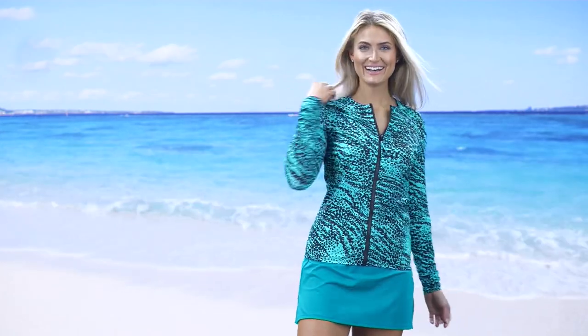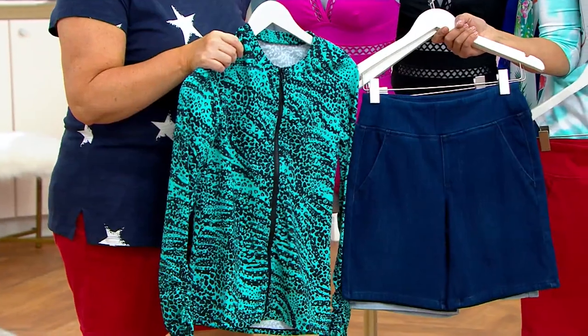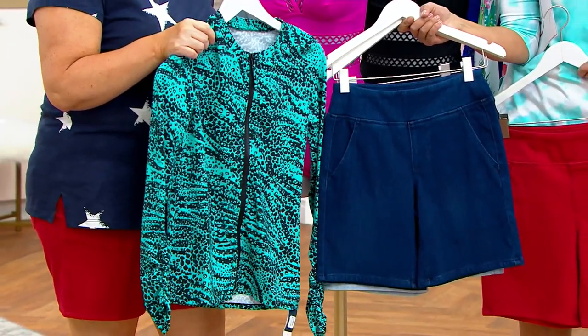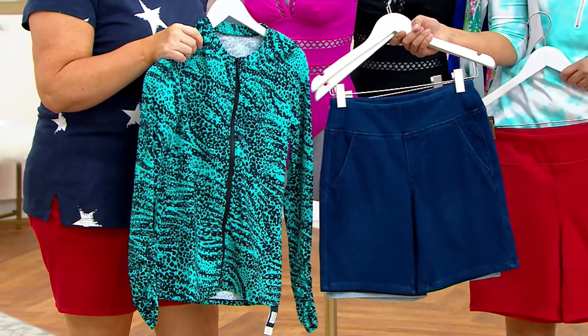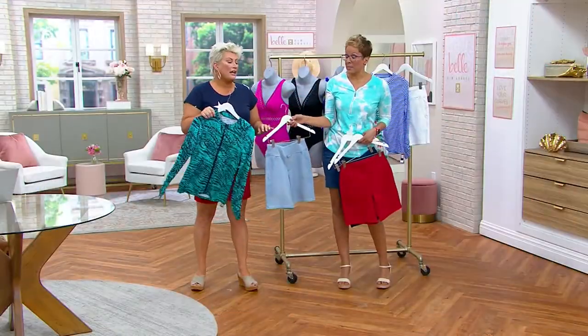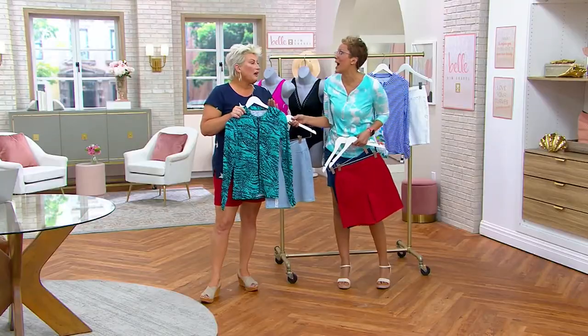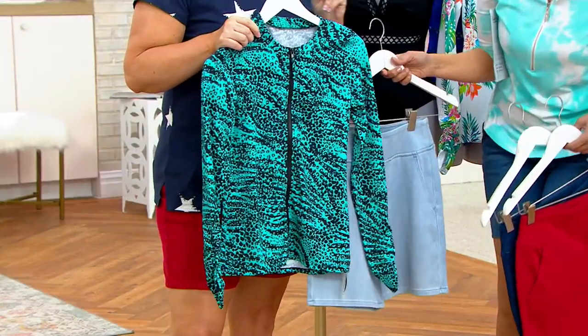A lot of us have solid color swimsuits, and when you pop something like this on over it, it just makes it so simple, so easy. And by the way, we're saying it's swim, but girl, when you get it home, you own it — wear it however you want to. You want to wear it as a top? Do your thing.